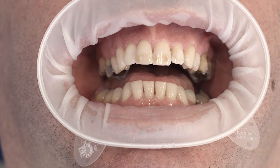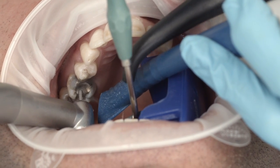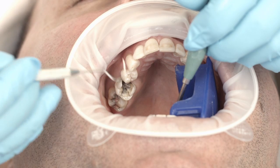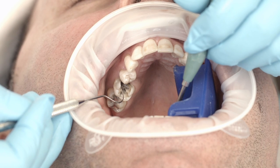After you have placed an Obtrogate Lip and Cheek Retractor, remove the defective amalgam filling. The cavity should provide adequate retention. As you will not be using an adhesive, you should not bevel the enamel edges.